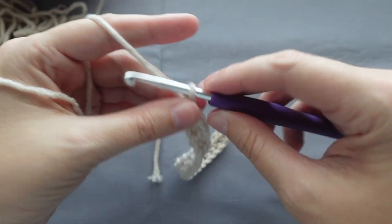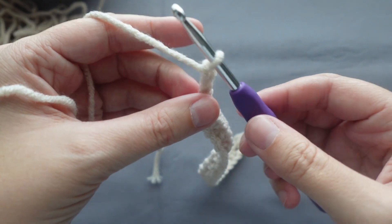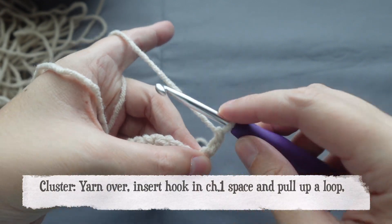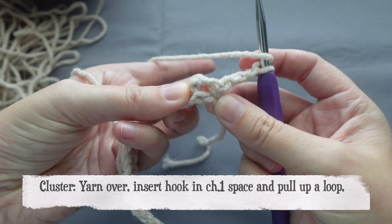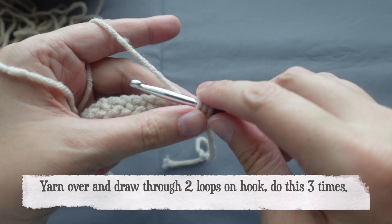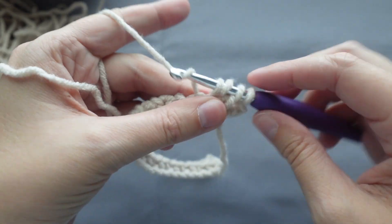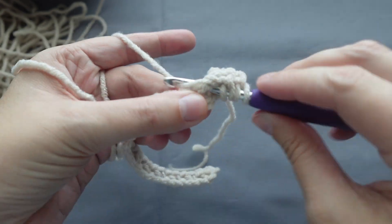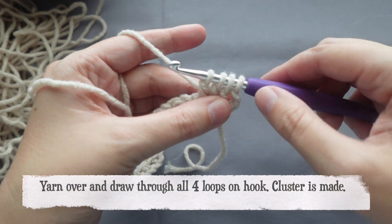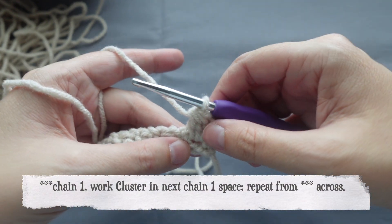For row two, we will chain three and turn. We will now work a cluster into the first chain one space. Yarn over, insert the hook into the chain one space, yarn over and pull up a loop, yarn over and pull through two loops on the hook. Yarn over, insert back into the chain one space, pull up a loop, yarn over, pull through two. You should have four loops on your hook. Yarn over and pull through all four loops. That is a cluster.